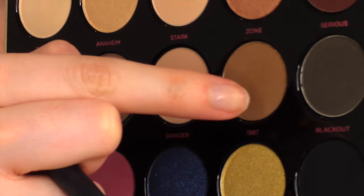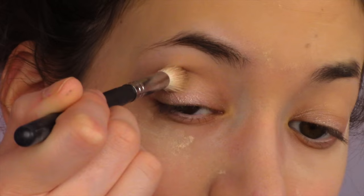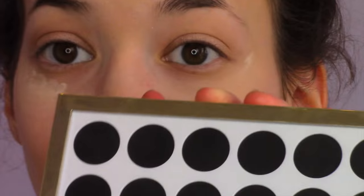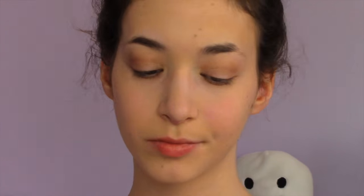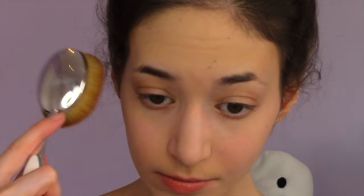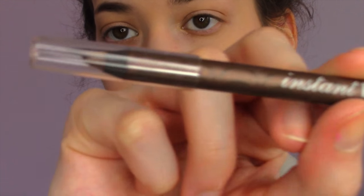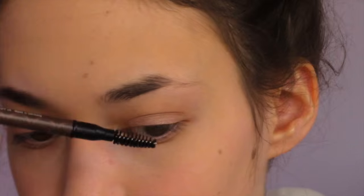Going back in with the Gwen Stefani palette using the color Zone, putting it in my crease and blending it all out. Then I'm lightly going to brush that off. To set my whole face I'm using a Chanel powder — their products are perfection. Then I'm using the Benefit Brow Pencil in the color Medium, filling in my brows and brushing them down.